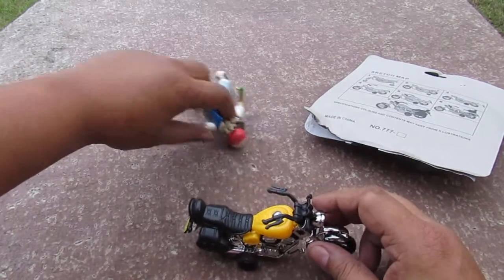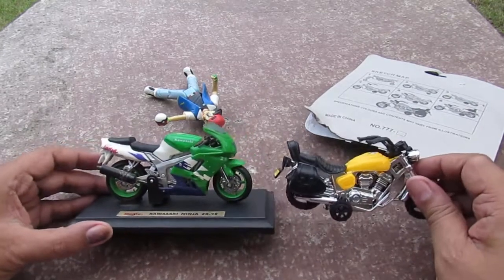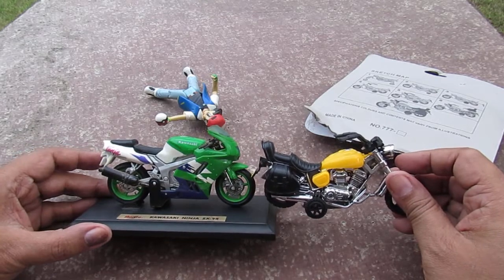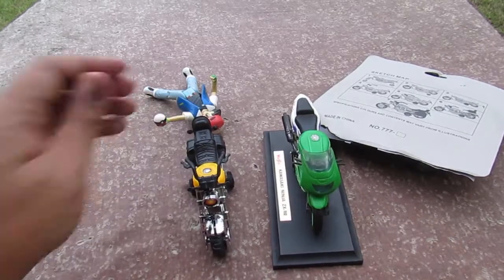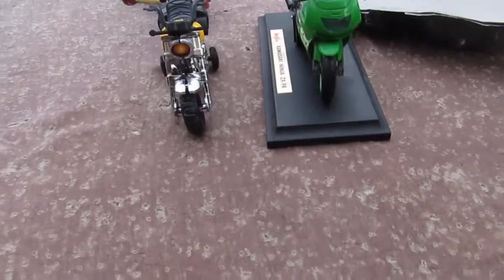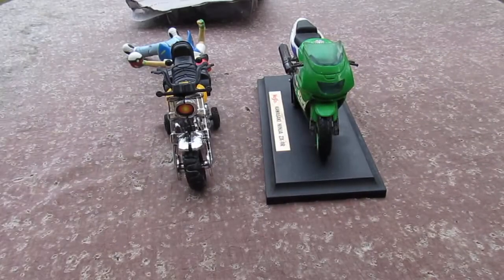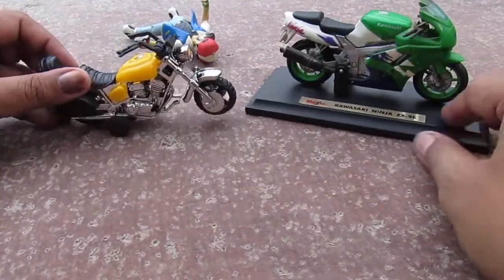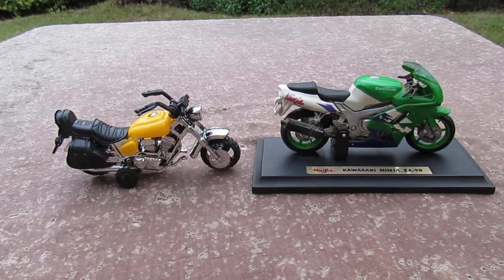For a size comparison, here's a 1:18 scale motorcycle — quite the same size. The wheels are quite the same. Here's a front view, and a side view, and the other side.